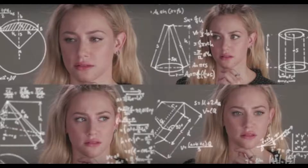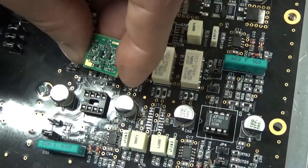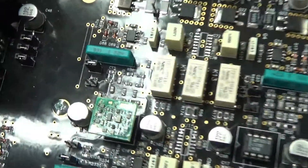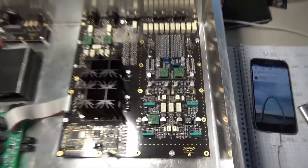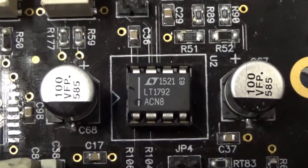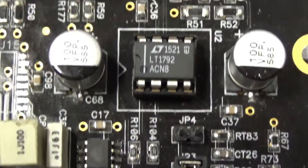By now you must be wondering how you can get one of these into your system. Fortunately, most op amps are on sockets, which allows the ICs to be removed and the discretes to be plugged in. First, you have to find them in your equipment — there it is.